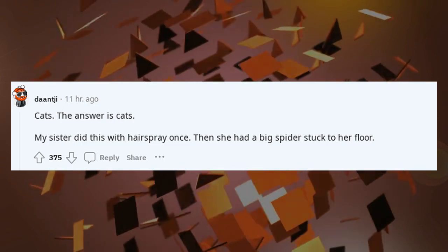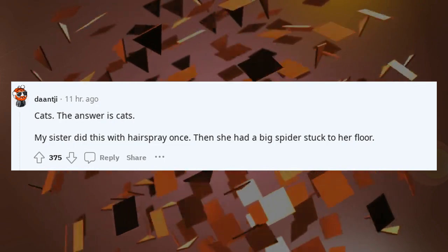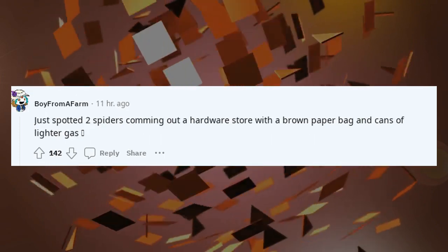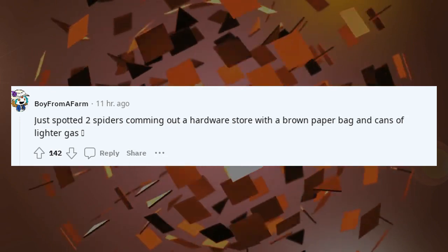My sister did this with hairspray once. Then she had a big spider stuck to her floor. Just spotted two spiders coming out of a hardware store with a brown paper bag and cans of lighter gas.